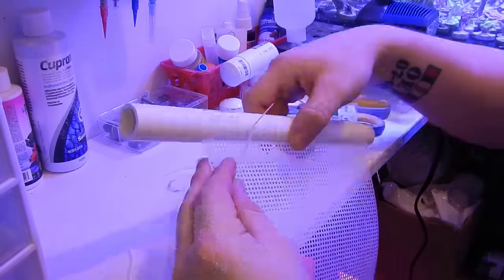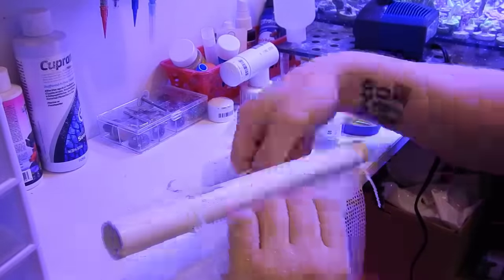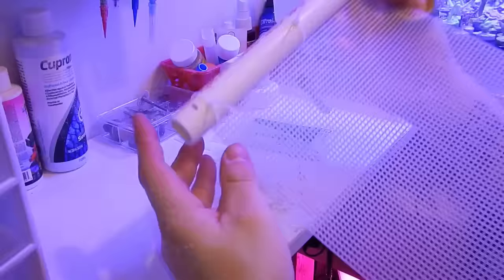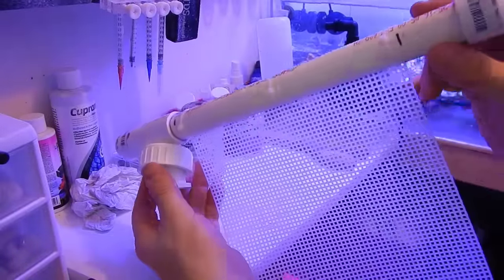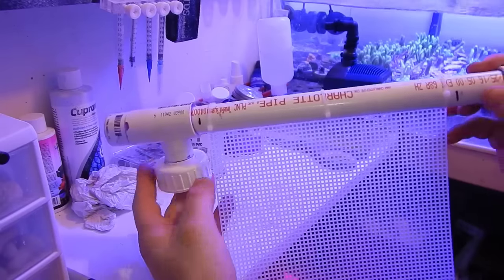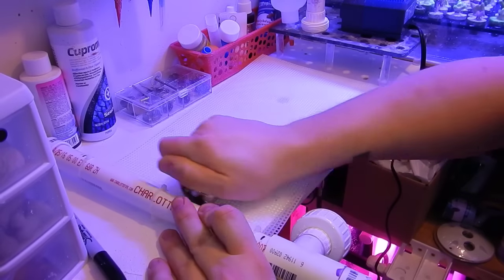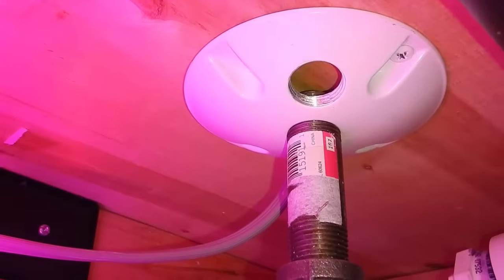Once I had the screen in place, it was time to PVC-glue everything together. Just make sure you test-fit it again and make the proper marks to ensure everything is lined up — the last thing you want is to build this and put the screen in crooked so it doesn't flow the way it should. Once this was done, it was time to rough up the mesh like I did in the previous build. I used my diamond drill bit again, but this time around I also used my Dremel tool — which I don't have on video, it was a spur-of-the-moment thing — and it actually worked out quite well. I definitely have deeper grooves inside the mesh, so we'll see if that makes a difference in how the algae attaches and grows to the screen.